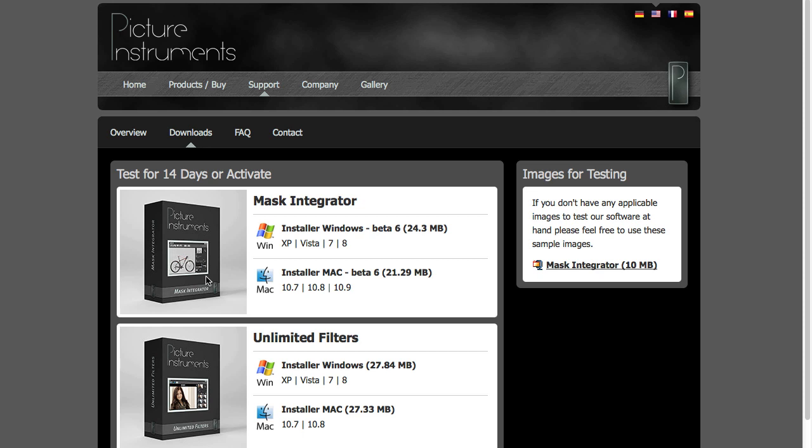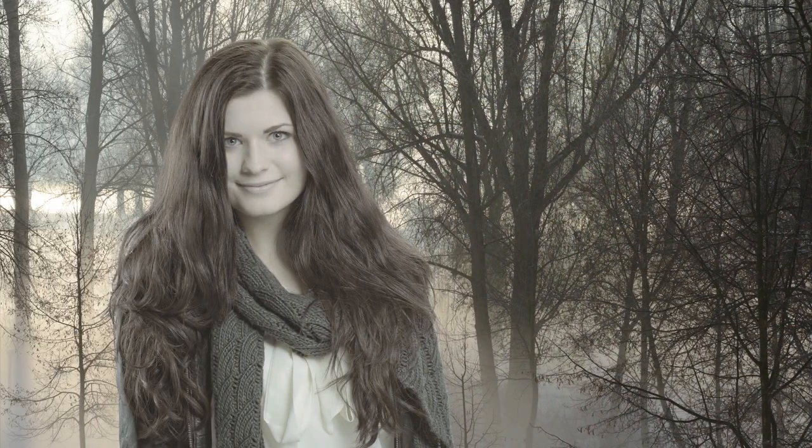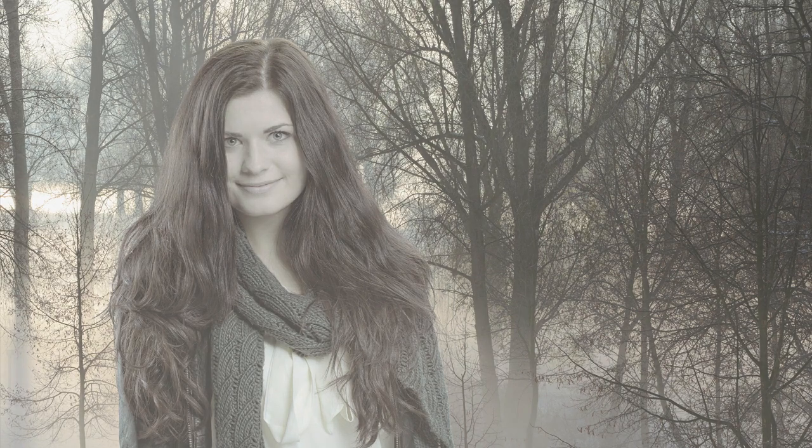Please feel free to download a trial version of Mask Integrator from our website and make your ideas and visions come true right in your studio without the constraint of seasons or the weather. Have fun!